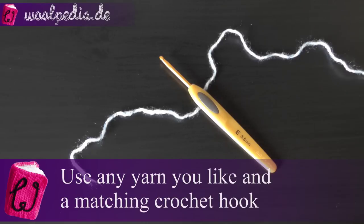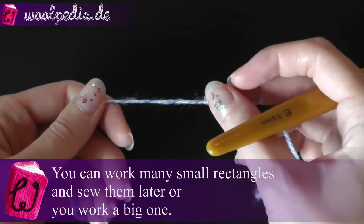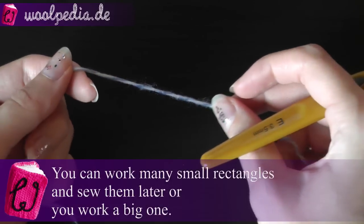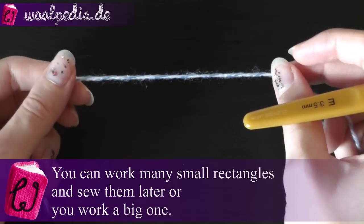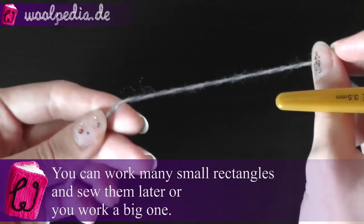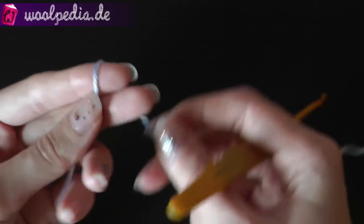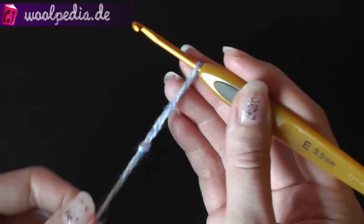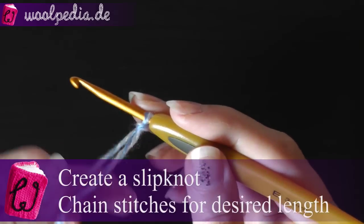Use any yarn you like and a matching crochet hook. You can work your carpet in squares, small squares, and then join them together, or you can work one big carpet. I will show you one small example so you know how to do this. I am starting with a simple slip knot.